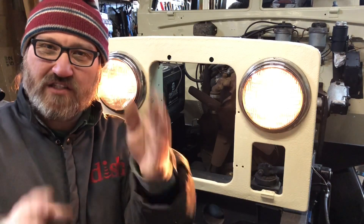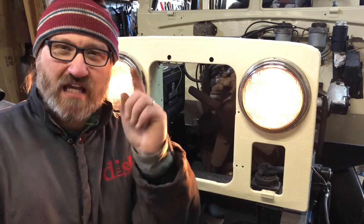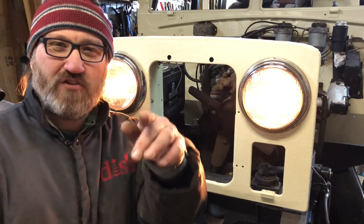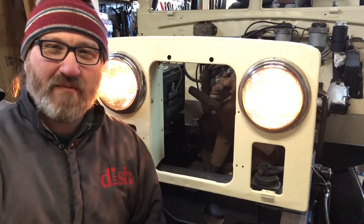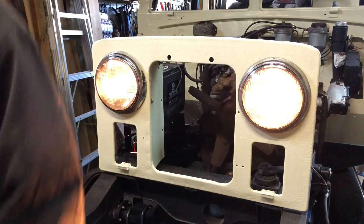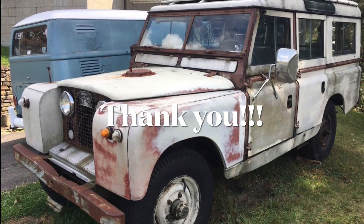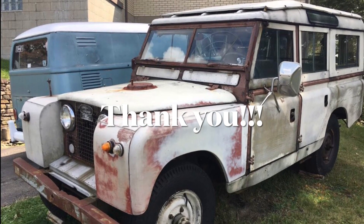This is the end of the headlight video. Thank you very much for liking, subscribing, and commenting — you guys are always positive and it's great. Thank you very much, have a good one and I'll see you on the next one. Bye bye.